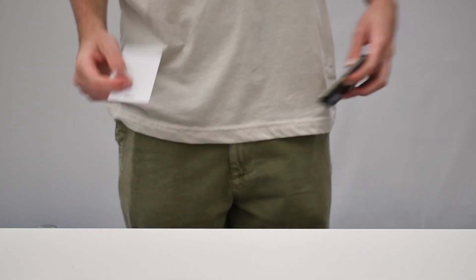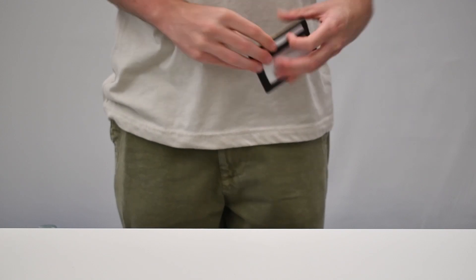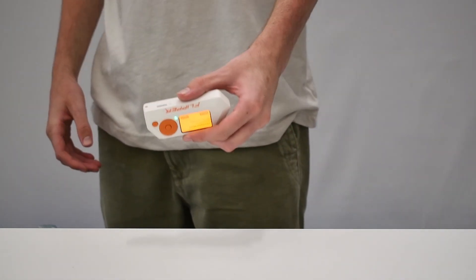With less than a second of contact, the Flipper Zero can copy the credentials from a keycard. This even works through wallets and pockets. Someone sitting next to you on the train could read your card without you ever knowing.